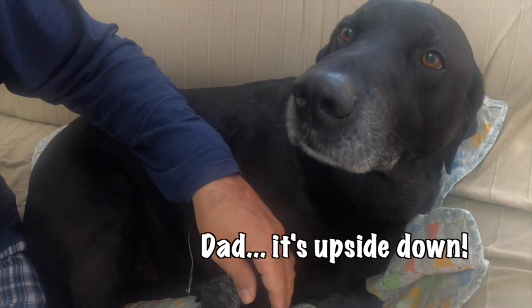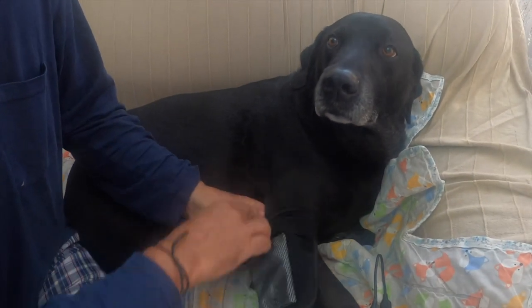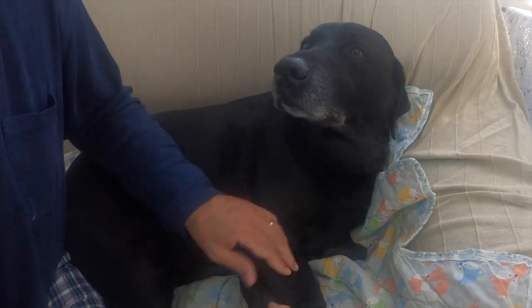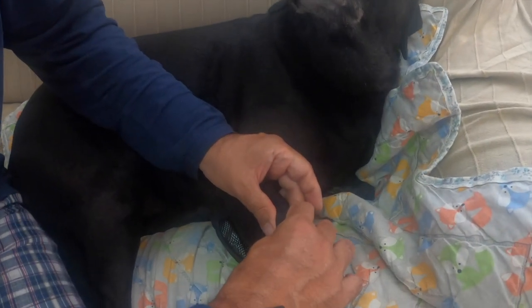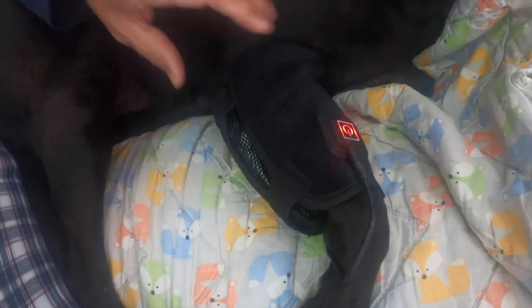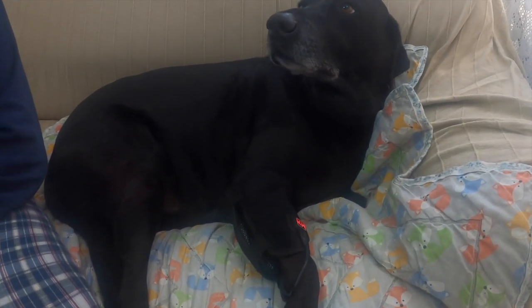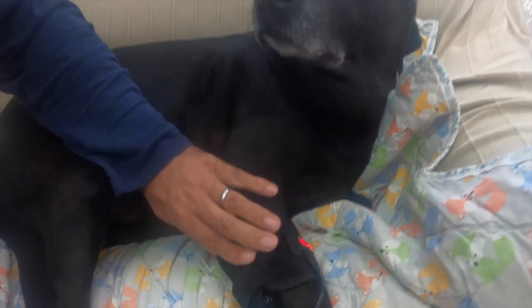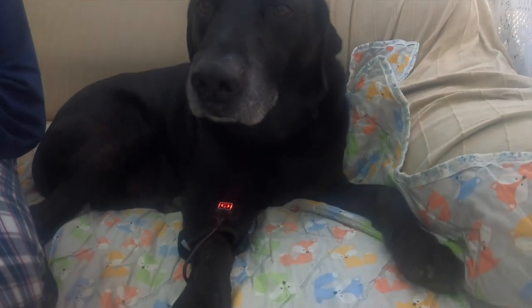Let's put the USB cable in the little battery pack, and then we'll put it on where his leg is. Nice. It's all done. His little pad has got a little heat passed on his leg. What do you think? Can you feel it? Did it get too warm? Is it nice? And Percy can just sit there with a little heat therapy on his leg.